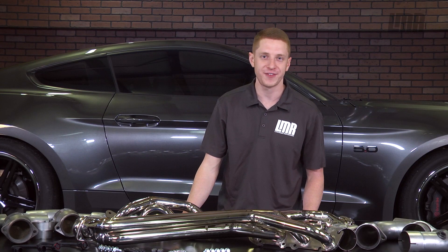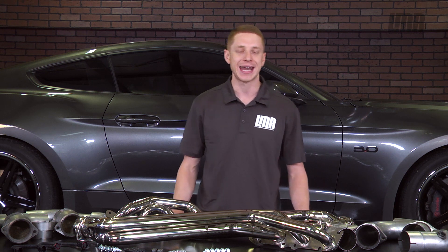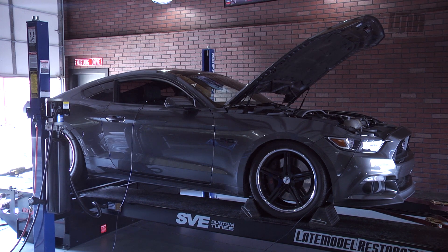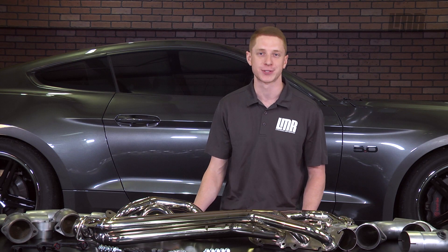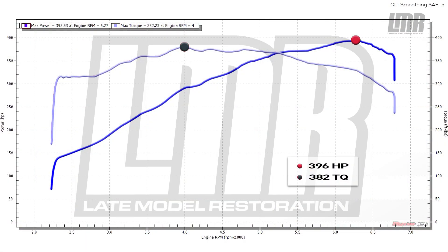We strapped our 2015 GT to the dyno to see what it can make in stock trim. The only performance modifications are an MBRP cat-back and a no-tune-required AIRAID cold air intake, with the car still running the factory Ford calibration. For our baseline numbers, the car managed to put down 396 horsepower and 382 pound-feet of torque — some of the strongest numbers I've personally seen from an S550 with such little modifications.